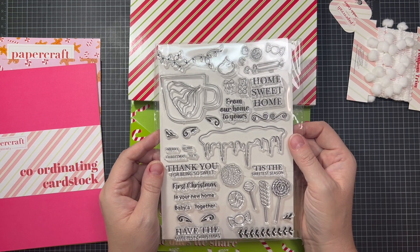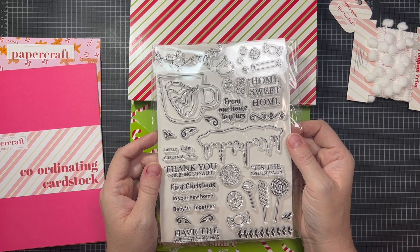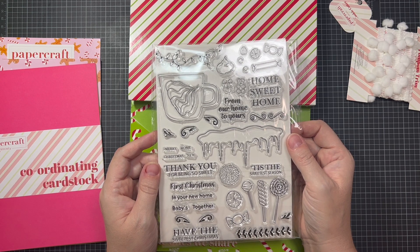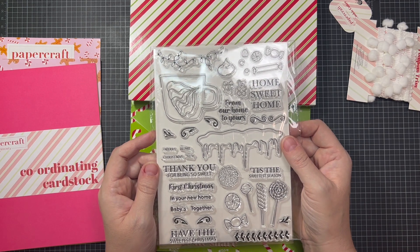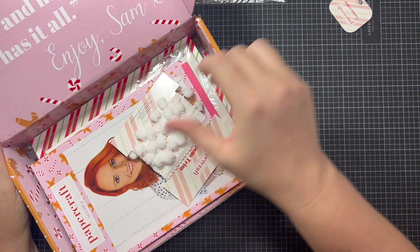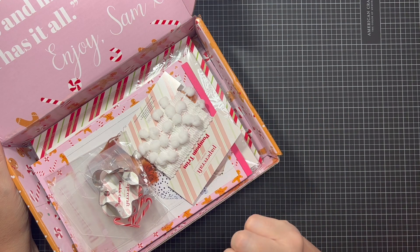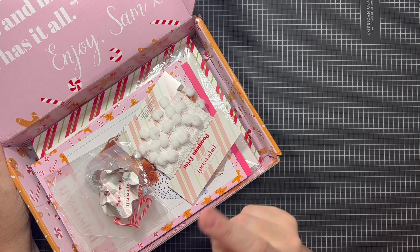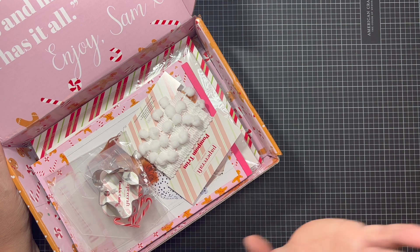I'm so glad I was able to pick up this Papercraft Society kit. It is just too cute. And even though I didn't unbox it when I first received it, I'm unboxing it just in time for Christmas in July — so that's coming up and I can't wait to start playing with all these fun products. I am working on having that first tutorial for the four album series coming up on Thursday. I'm really glad I was able to share this with y'all. I hope you're having a great day, being kind to yourselves, and finding joy in your journey. Thanks so much, y'all. Talk to you later. Bye-bye.